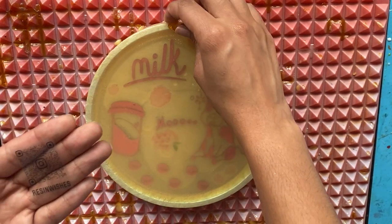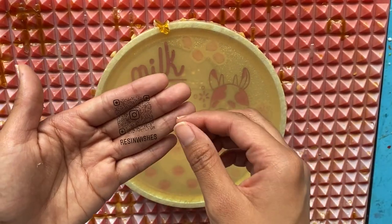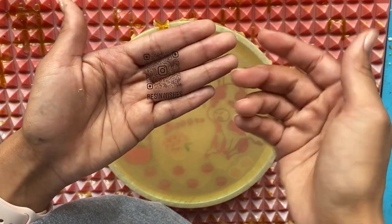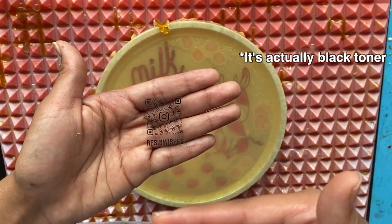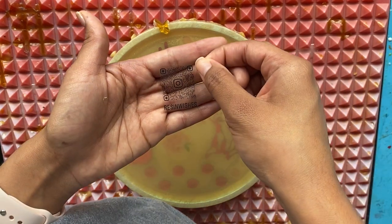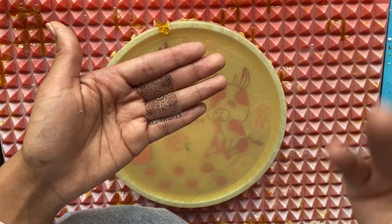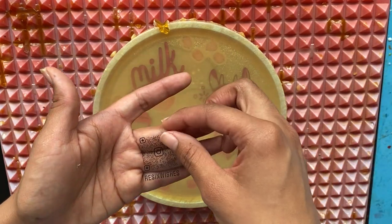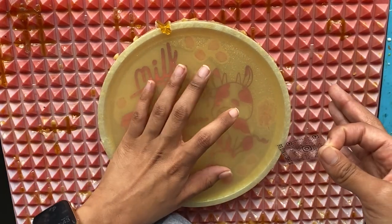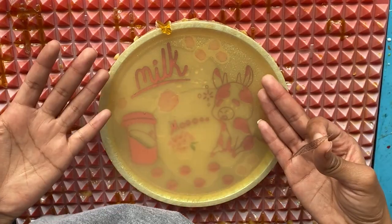A lot of people buy from me and sometimes they think it's just going to be a sticker or a decal that you can easily put on, but with foils they're just this transparent sheet. They were printed with black ink, and then it was foiled on for color. It's literally on just this transparent sheet and you're supposed to use clear epoxy resin to get it to stick on your piece — just like these cow foils. I covered them with clear resin, put them in the resin, and let it cure.